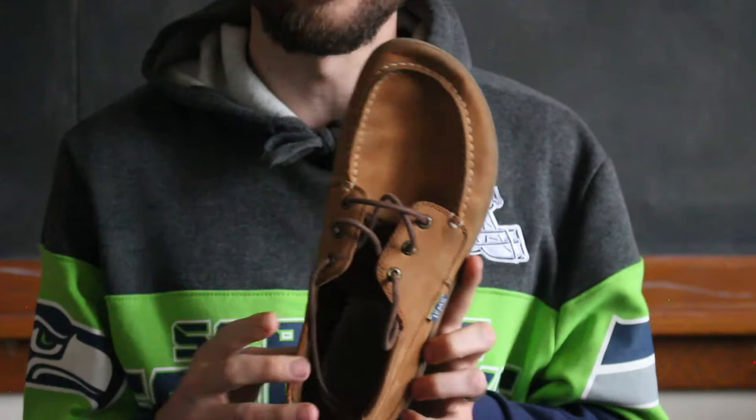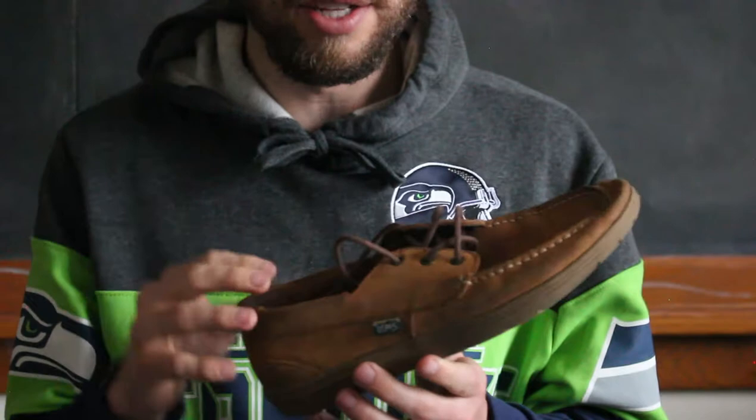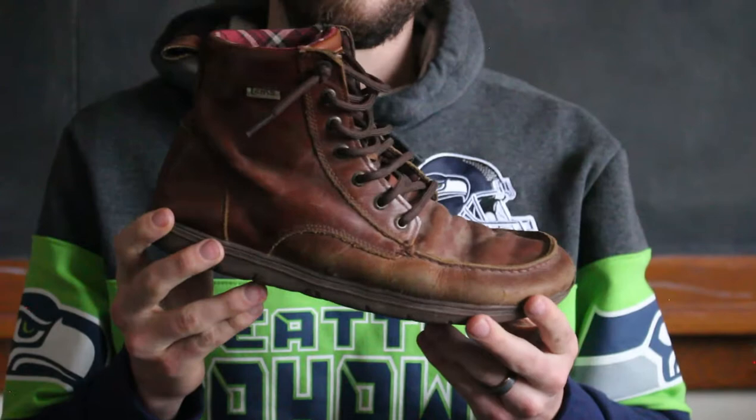As far as drawbacks, really the only one is that the toe box is a little bit of a squeeze getting the Correct Toes in there. But other than that, I really like the shoe — it's super versatile and very durable. I'm going to rate this shoe a 9 out of 10.